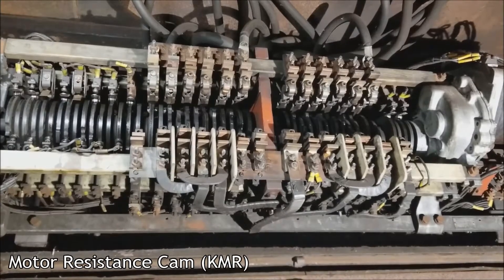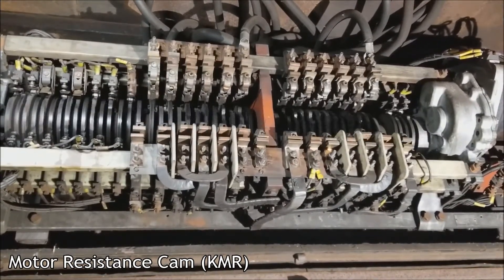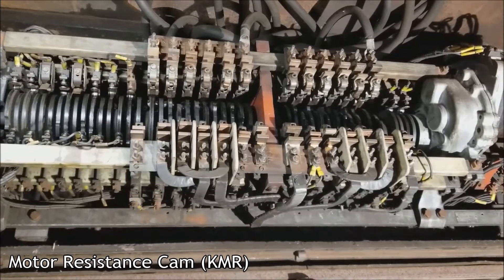Back to coast, switching. Series, coast, back to switching. Back to coast, switching, coast.